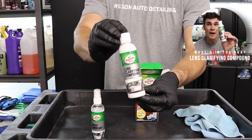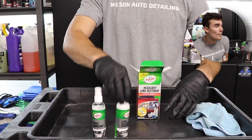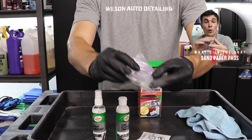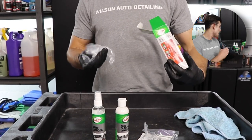Secondly, you get the lens clarifying compound — for all my pro detailers out there, we might just call this a polish or a compound. Thirdly, you're going to find two different scouring pads, but all of them are double-sided, so they're labeled 1, 2, 3, 4 in kind of an ascending order in terms of the grit of the sandpaper.